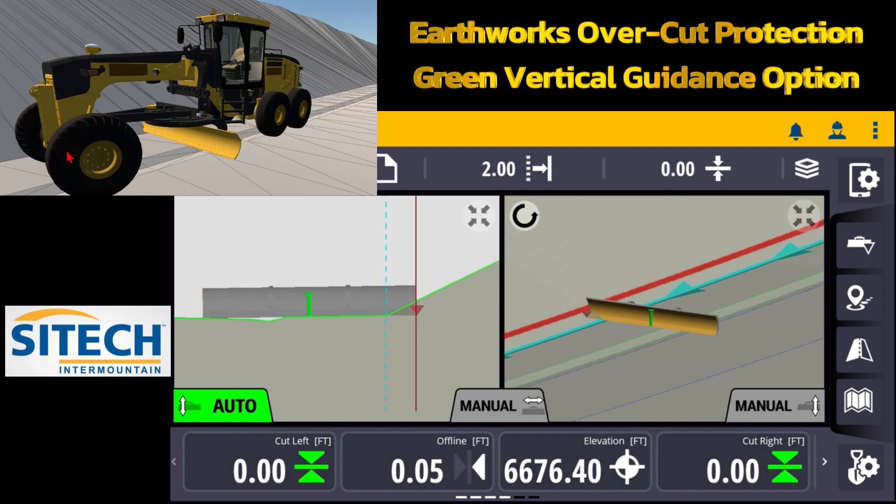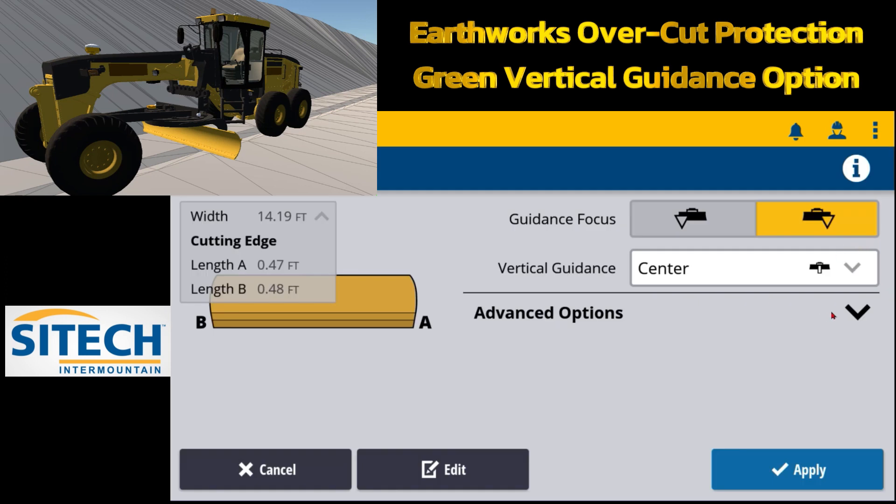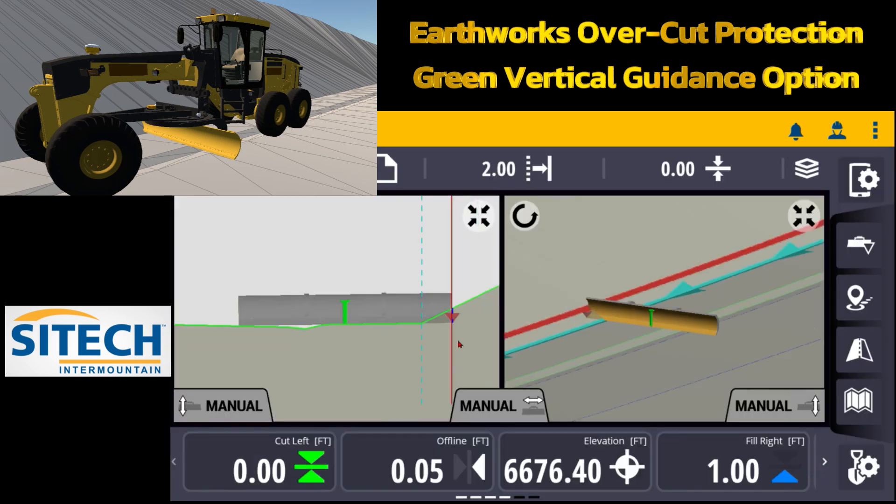I can turn my autos on and turn on my side shift to hold that. Now over here on the blade on the right side, if I touch and hold and go to advanced options, I can drop this down and turn on overcut protection. This is what's going to happen when I hit apply.